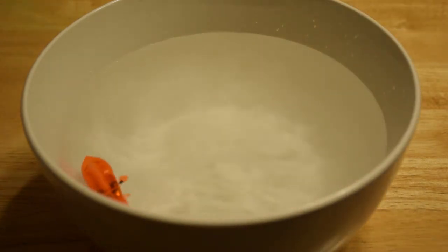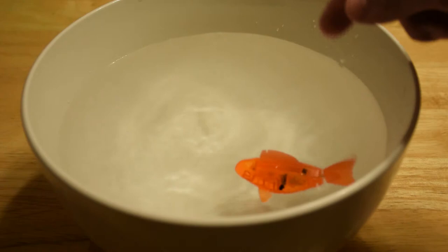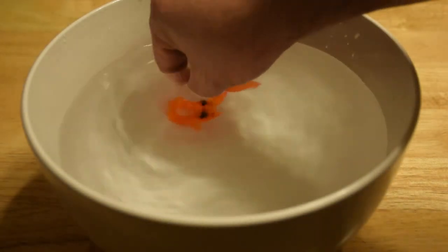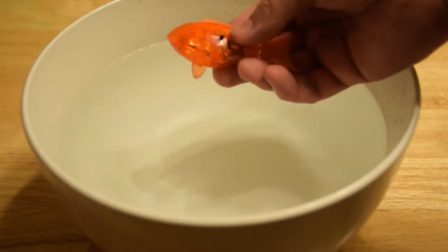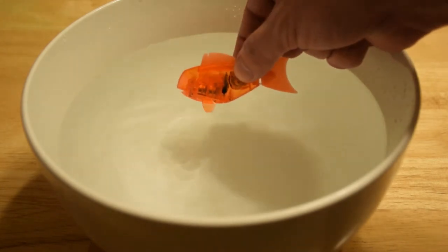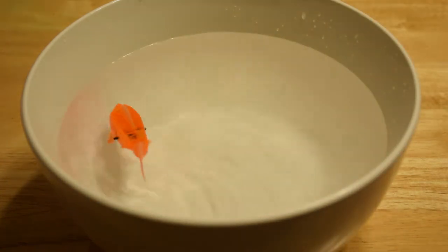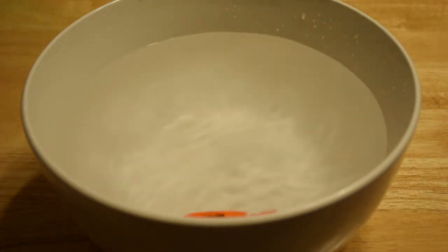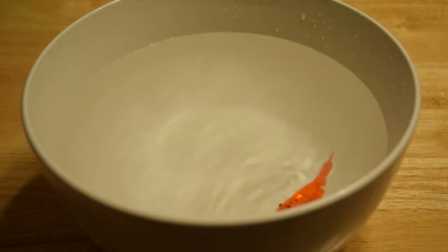He just dives down too — doesn't just spin. That's pretty durable. And there he stops. Comes with batteries, pre-assembled. He disassembles only if you pull on his tail too hard, as we showed earlier. All you have to do to get him going again is put him in the tub. This might make a nice addition to bath time.